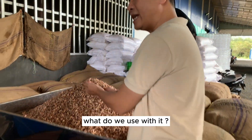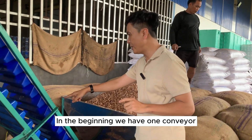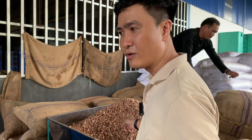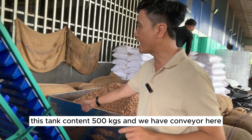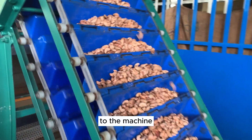What do we do with the fresh kernel? We make sorted and roasted short kernel. At the beginning, we have one conveyor. The tank capacity is around 500 kg. This conveyor brings the fresh kernel into the machine.